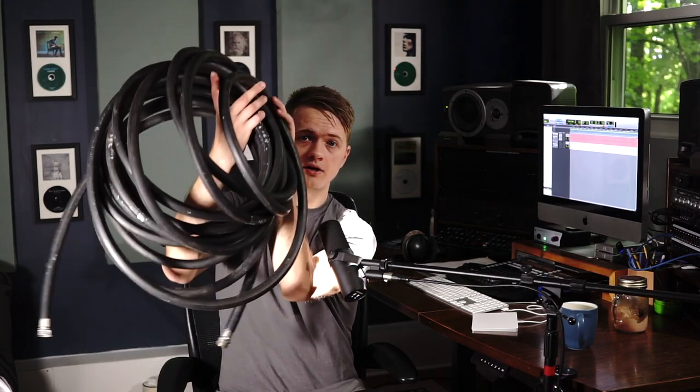All you're going to need for this trick is a handheld microphone, something like a Shure SM57 — that's what I'm using in this example — and a garden hose.